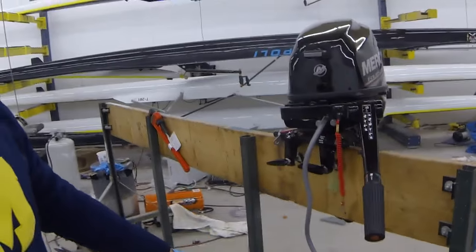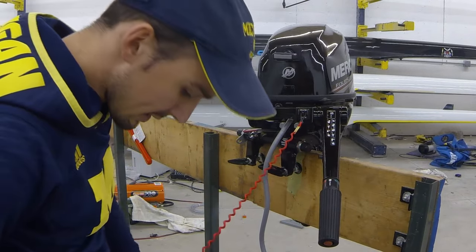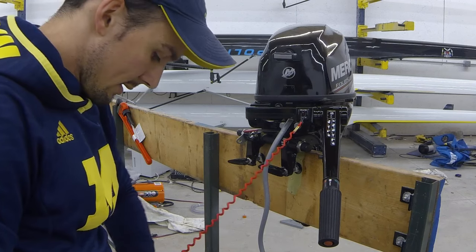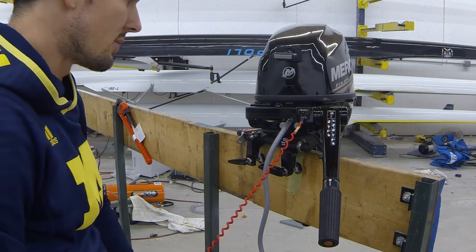Then we'll go ahead and connect our kill switch. That's a really important thing to do — make sure you have your kill switch connected so that if, by chance, you are unfortunate enough to come out of the boat, you don't get so far away that you can't swim back to it, or have it take off and hurt someone.